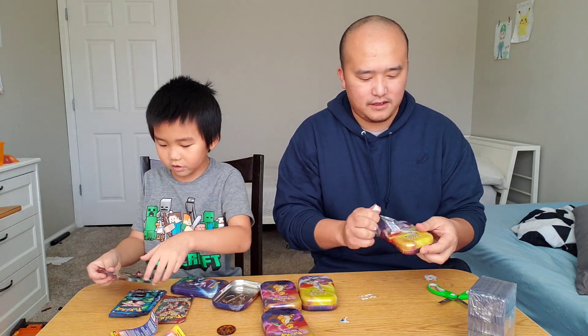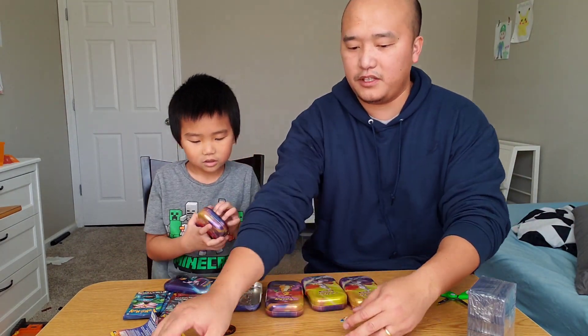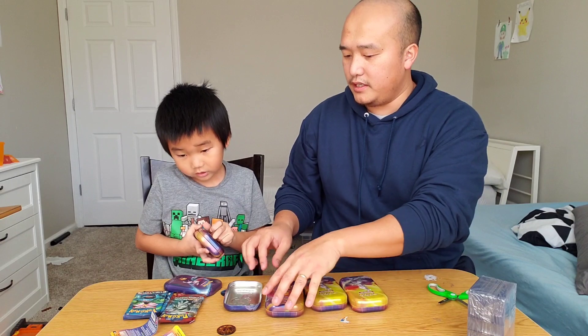It's a lot of Evolutions. Evolutions, Evolutions. So let's put these tins that we don't need over here.